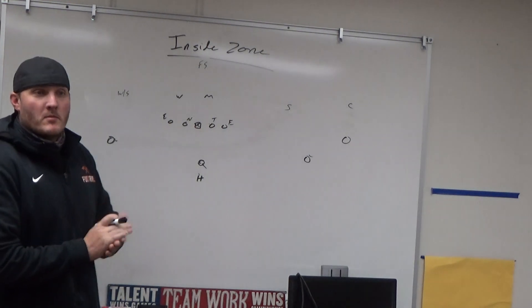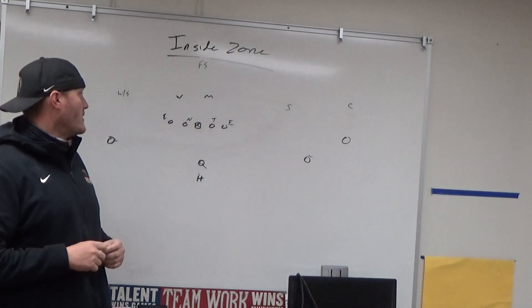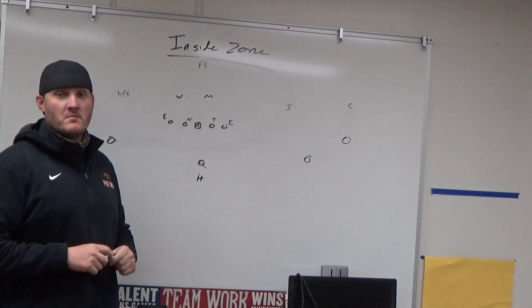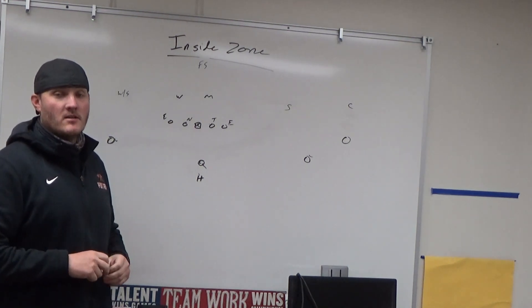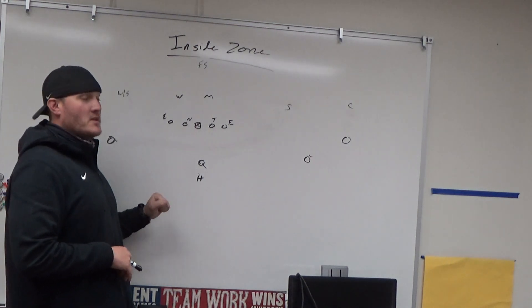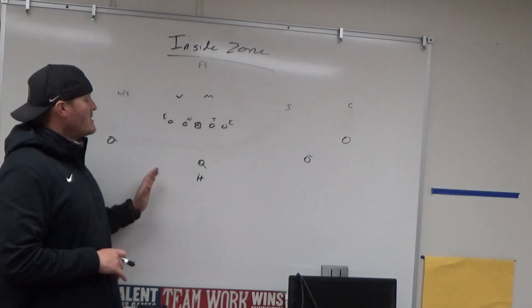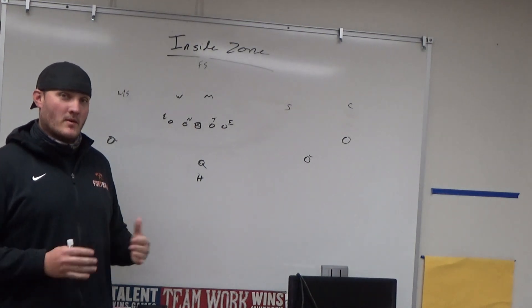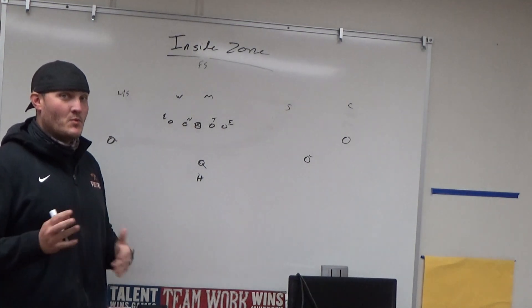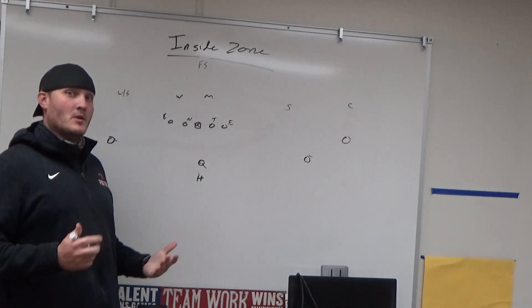Good afternoon, good morning everybody, and welcome to another edition of Journey Becoming a Head Coach. I'm your host Jeff Freeman. Thank you for all the love and support — if you like this channel, like, share, subscribe. Today I'm going to cover what we do with our inside zone out of our pistol front, and how we make our inside zone, outside zone, and fly sweep all work together.